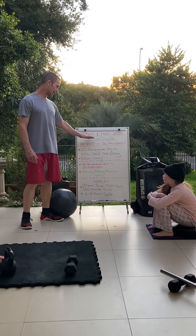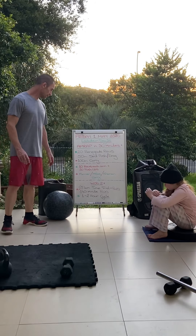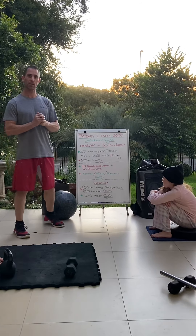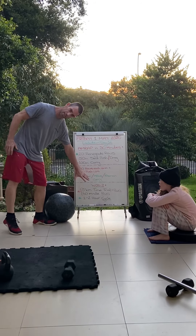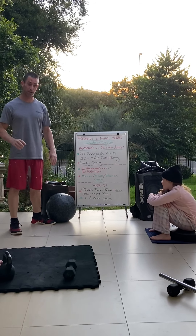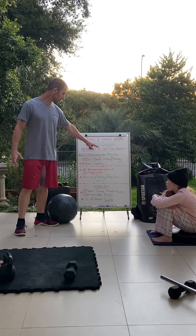Good morning everyone, it is a new month — we have made it to the 1st of May. We're now in what's day one of stage four, and I think I'm going to start renaming our lockdown days to 'lock-out days' until we can return back to the gym. So it's lockdown slash lock-out day 36.